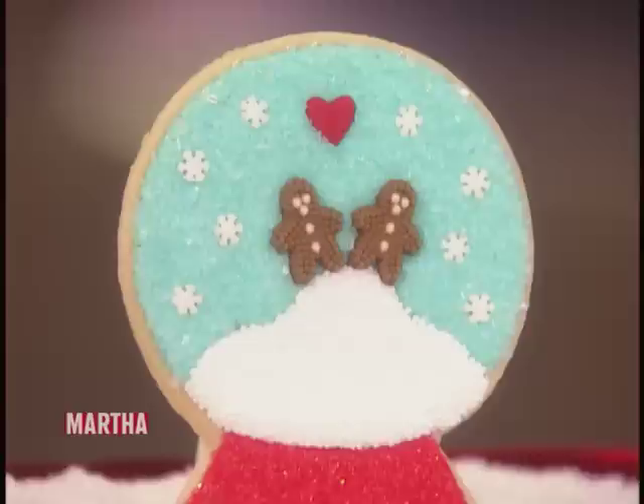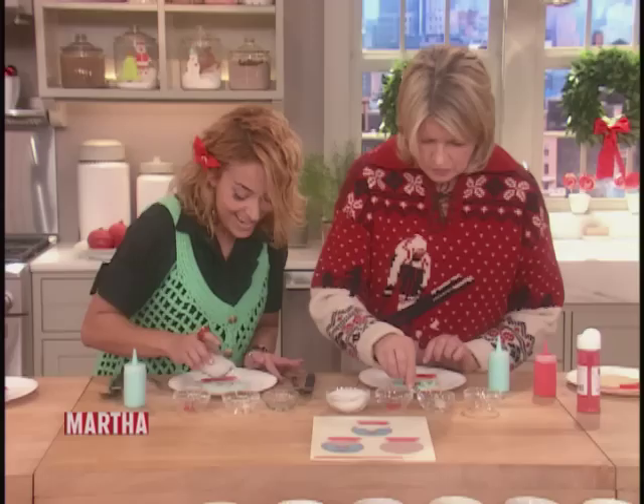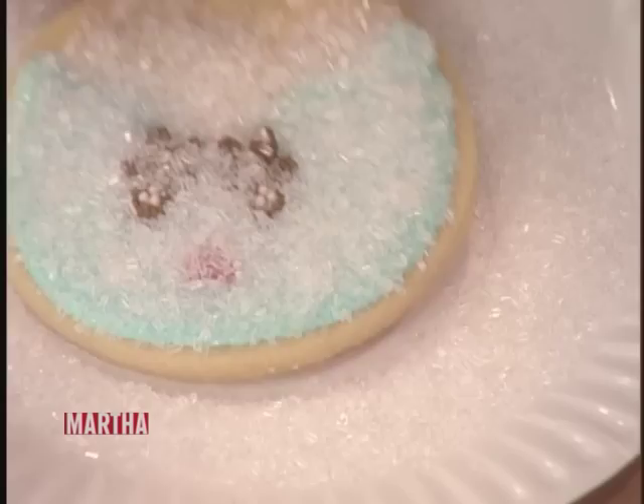And then we're going to finish it with coarse sanding sugar. These are beautiful. Thank you. And you're putting sugar all over it? Exactly — all over the top. And then you shake it off.